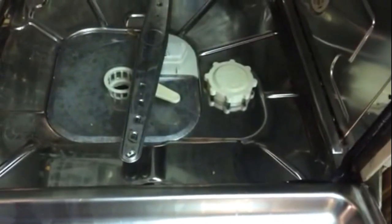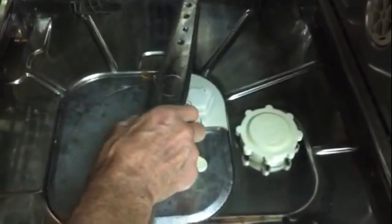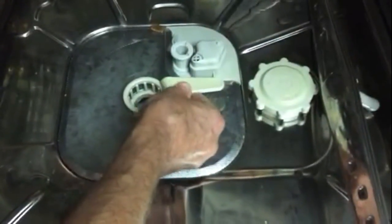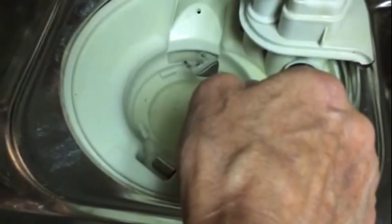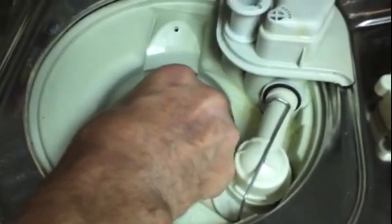This is a Miele dishwasher — this is the incognito model — and this is the special tool we use to free up the circulation pump when it binds. First thing, we just pull up on the spray arm, turn the filter away from us so we can lift that off. In this area there's a slot, and that slot back about four inches is the circulation pump impeller.